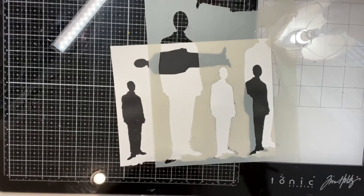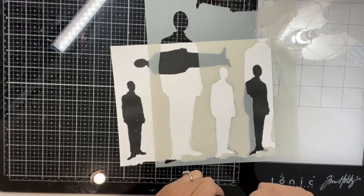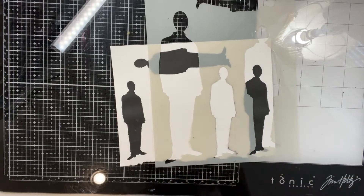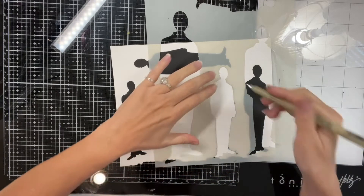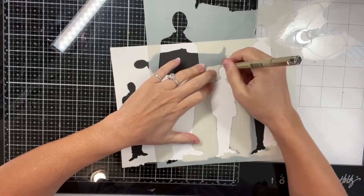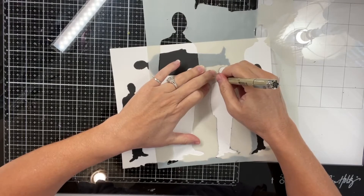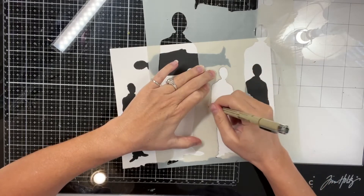I wanted to make some silhouettes that were just the outline of the figure, so I took a pen and just outlined the silhouette instead of using paint or ink to color it in. Then I just cut these out.